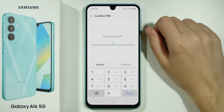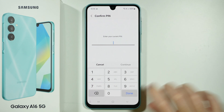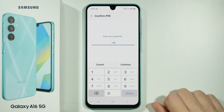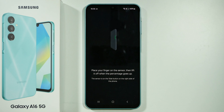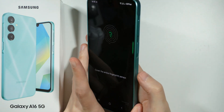Now you will need to set up the screen lock if you didn't do that before — you need to have some sort of backup, or if you already have the screen lock then you will need to enter the password. Then we need to press continue and now we need to place our finger on the sensor, which is the power button over here.